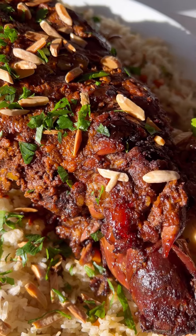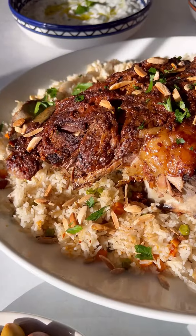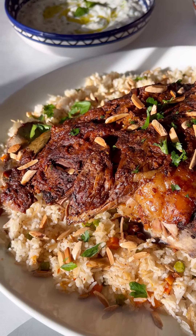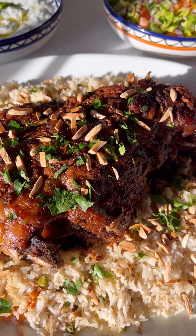I'm sure you could taste this through the screen right now. You need to give this a try — it is spectacular. I love to pair it with some cucumber yogurt salad and Arabic salad for the perfect meal. Give it a try!